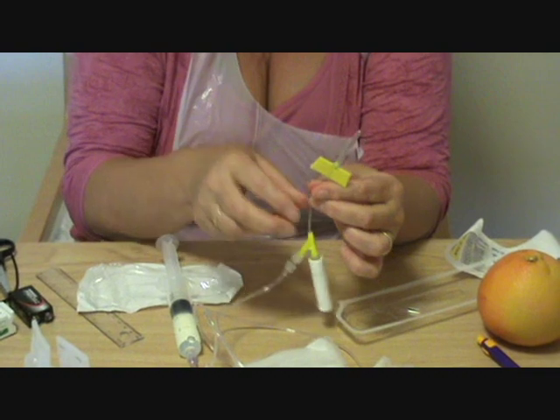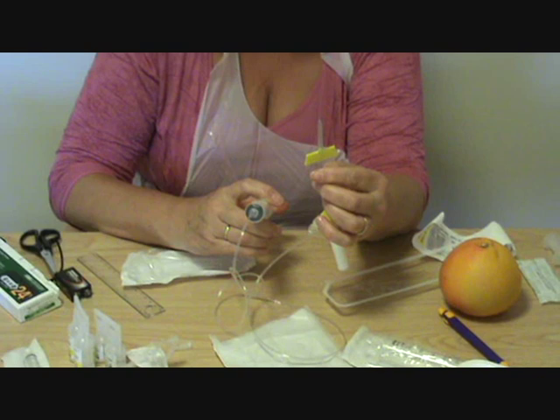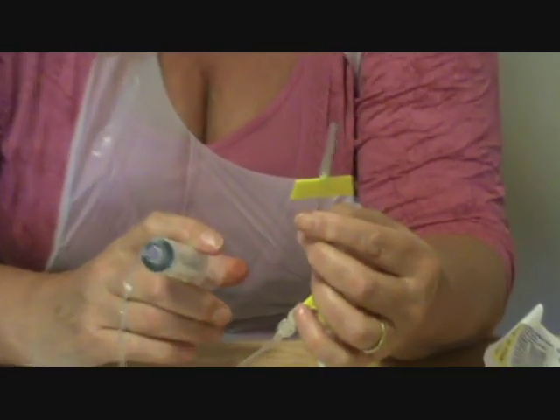Now all I have to do is prime it. I'm keeping the top on because that's thorough, and that's the part that goes into the patient. There we are — primed.